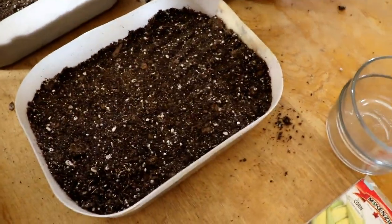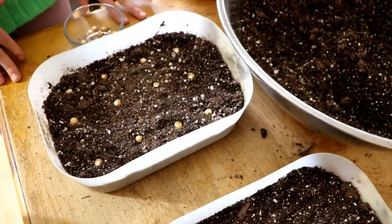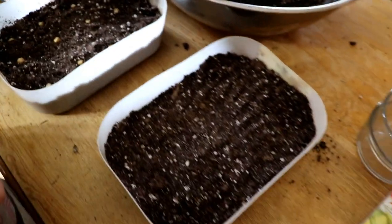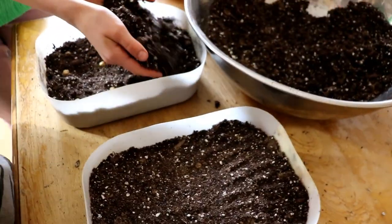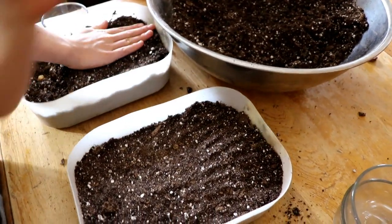This looks awesome. Ocean, I want you to do the exact same thing you just saw me do. Orion, I need the watering container — could you please fill it up with water?